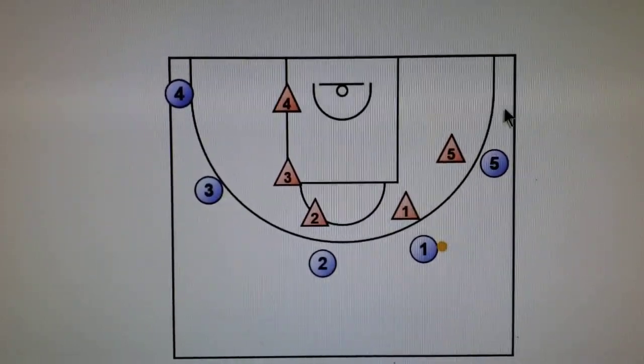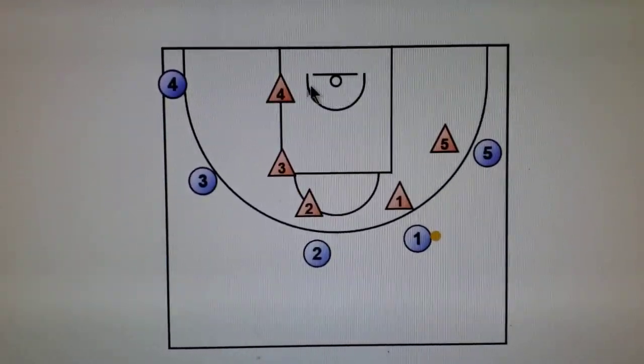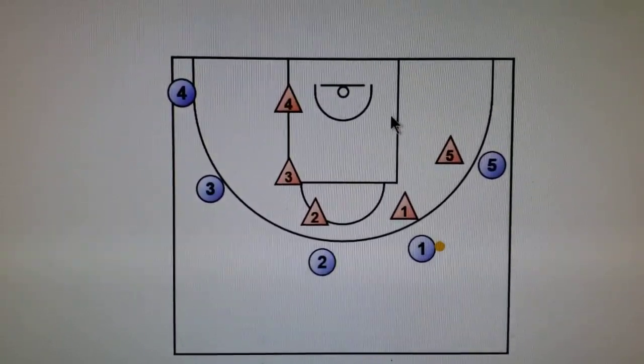Everybody's rotating in this instance this way. If the ball was over on this side, it'd just be the same thing — everybody's rotating that way. Five is going to cut underneath the basket, bring their defender with them, everybody else is going to rotate around, which sets up one to Flash this cut here.